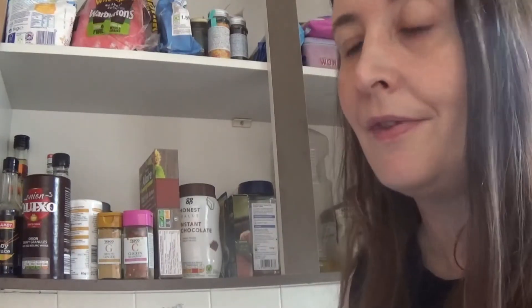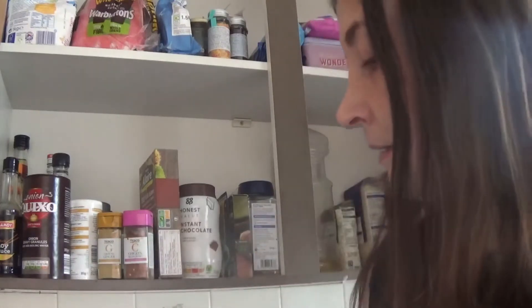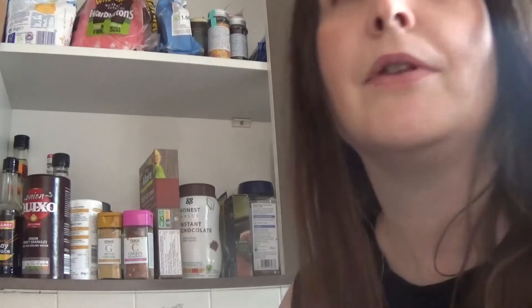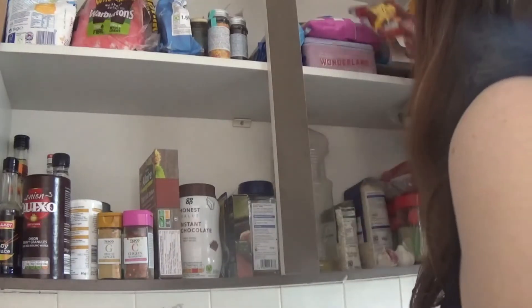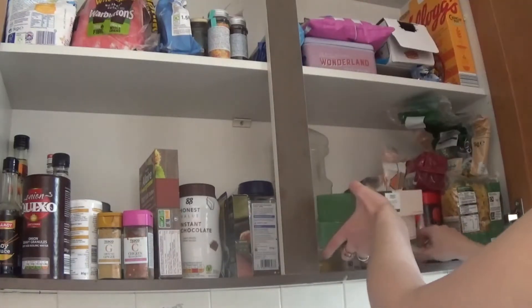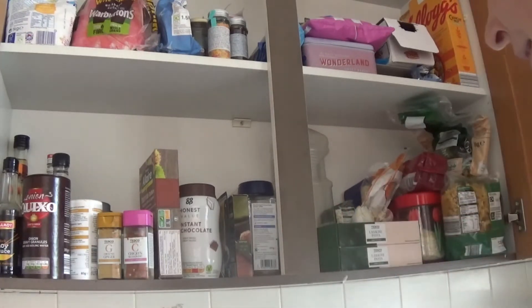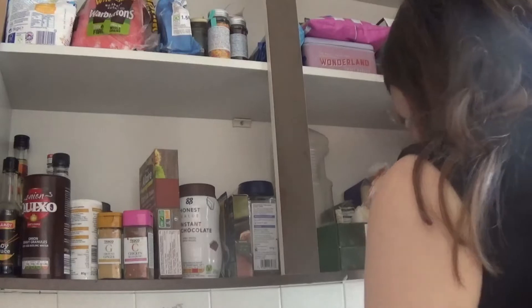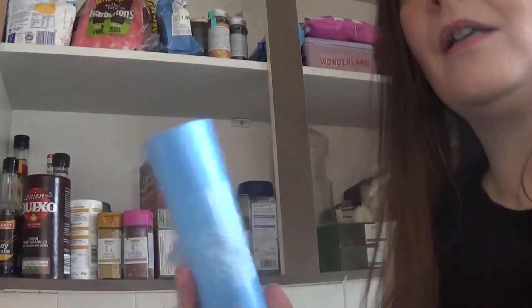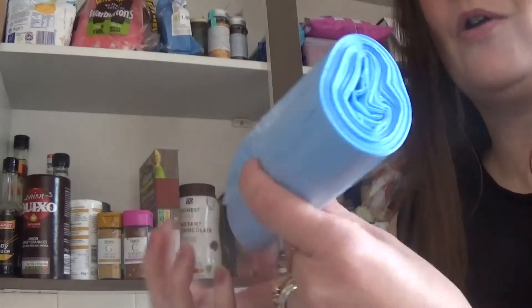Dandelion and burdock — which I found out by complete accident and then looked it up — is actually meant to be really good for the bladder. So try dandelion and burdock if you have any problems like that. Lasagna pasta — I do like to make vegetable lasagna now and again. And food bags — just always keep those in as well, just if I need to take a snack out with me. It's just really handy. If you don't want to touch the food when you're out, you can just sort of hold it in the bag.